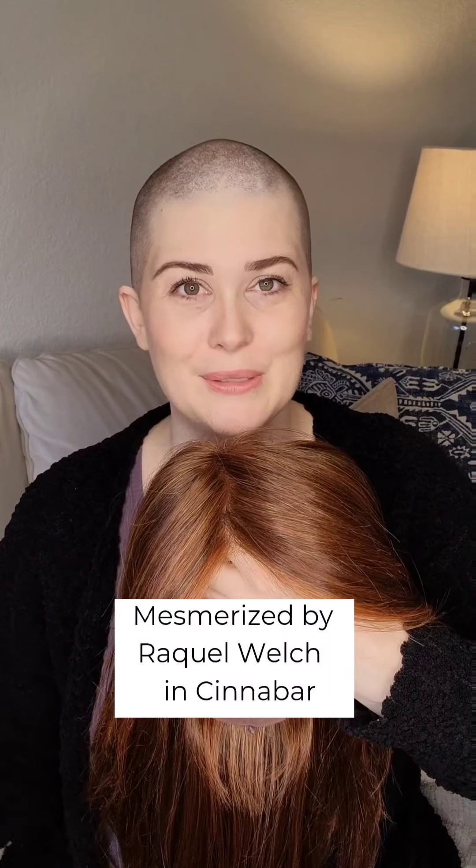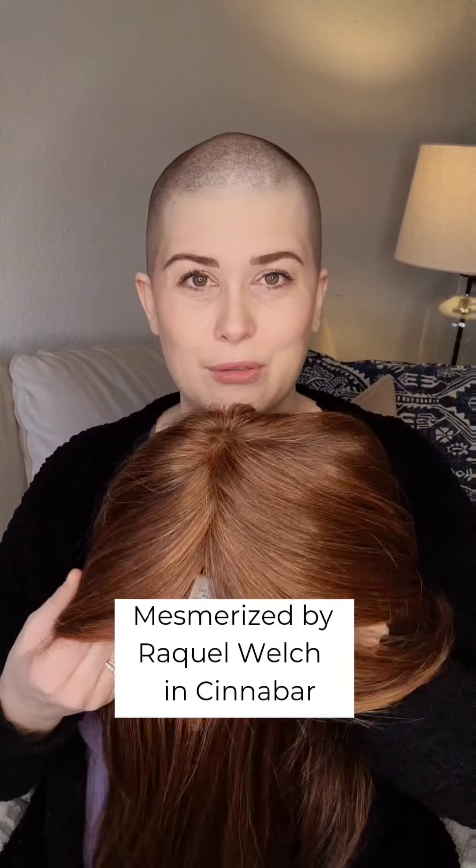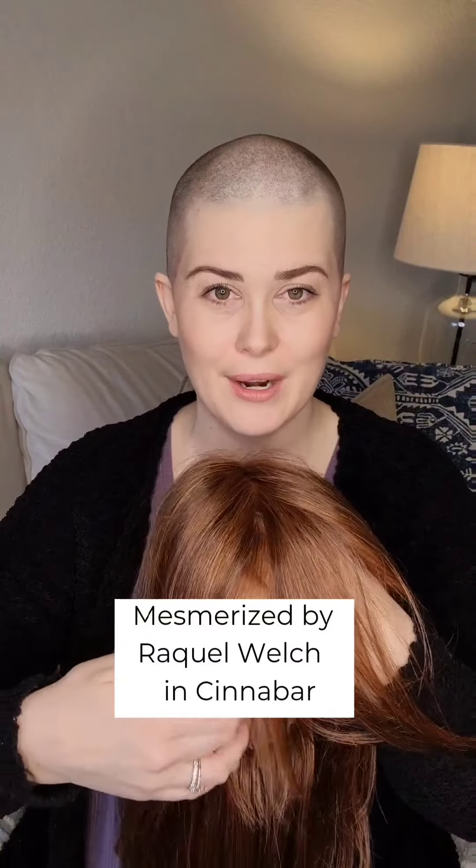Here I have this beautiful heat-friendly synthetic piece by Raquel Welch. The name of it is Mesmerized, and this beautiful red color is called Cinnabar. I'm going to go ahead and put it on, but before I do that, I'll show you quickly what the cap looks like so we know what we're dealing with.